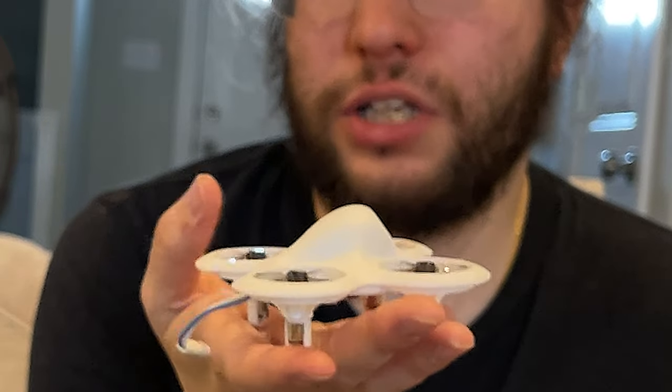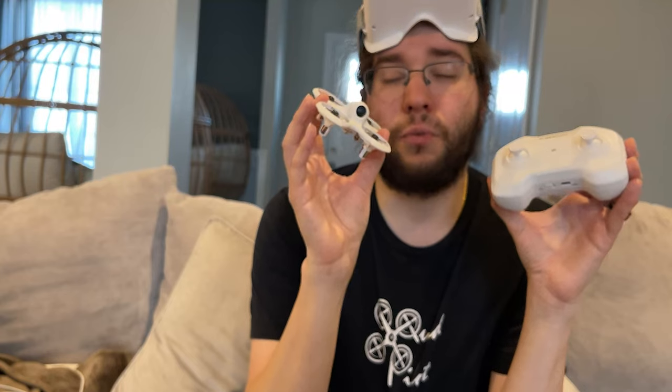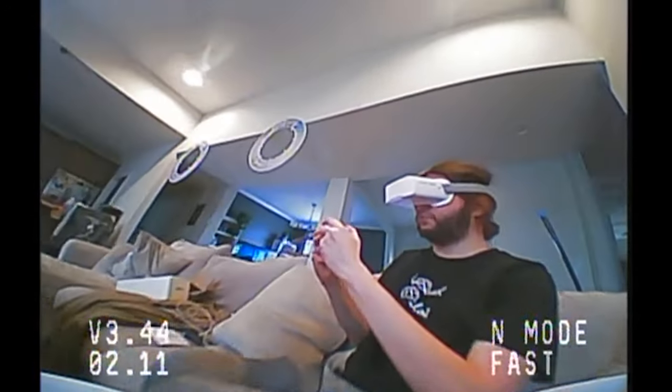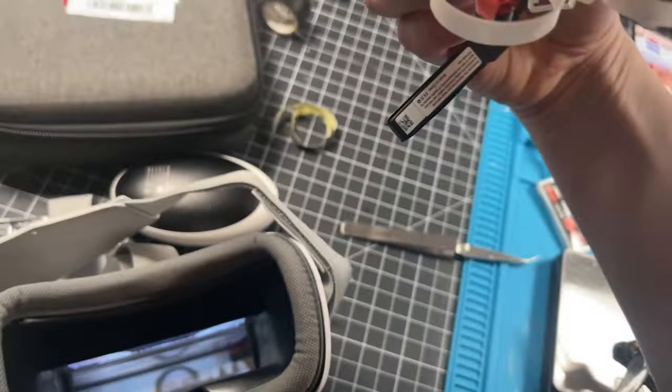BetaFPV Cetus Lite kit — should you buy it? There is a limit to this drone; it can only do what I showed you. It can fly stabilized and it has the angle mode changes, and that's it. What you saw is the maximum it will ever be able to do. For some people that might not matter — if you're trying to give this to a kid, a coworker, or somebody who's never flown FPV before to get them hanging out and flying with you, this is actually not a bad deal. They'll be able to watch you on their goggles as well, because this thing tunes into the full 40 channels.